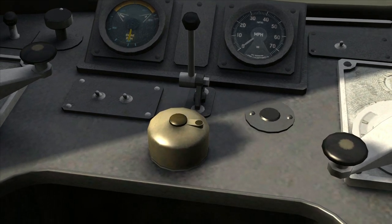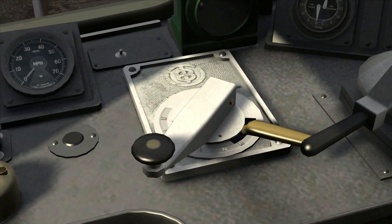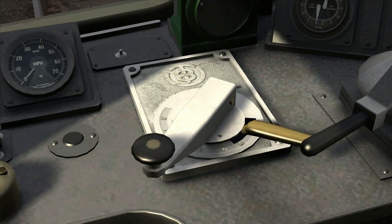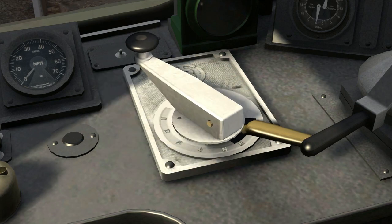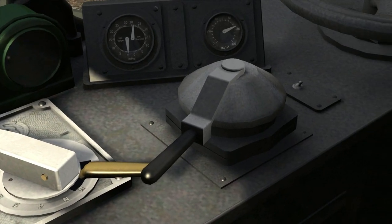In front of us we have the AWS reset button which I've just pressed. Now over here we have the gear lever — I need to press Shift and D to move it all the way to the top, which puts us straight into gear one. I'm going to move that down while I put the train into forward, which I've just done, and now moving the gears back up to gear one.